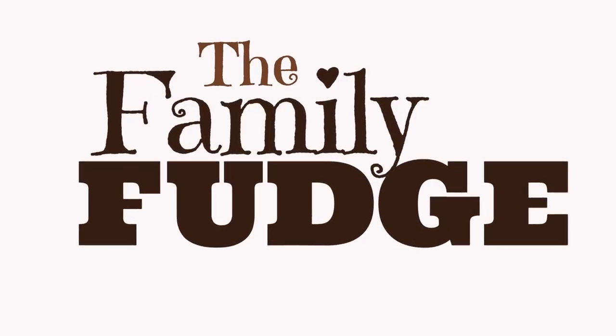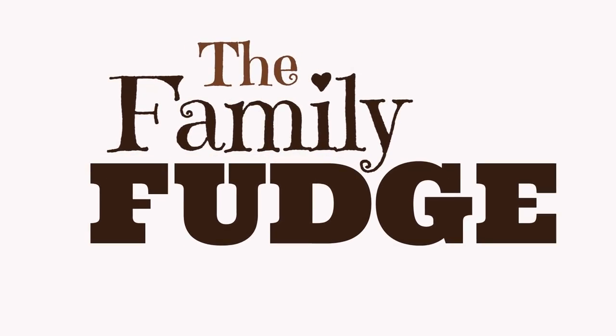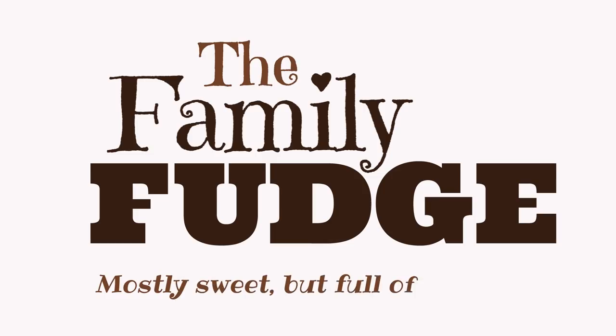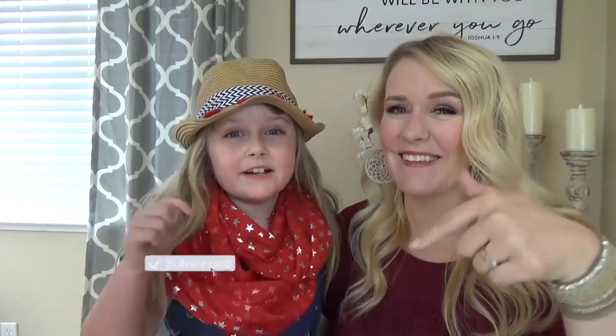The Family Fudge — they are mostly sweet but full of nuts. But before we get started, make sure to give this video a big thumbs up and subscribe to our channel.